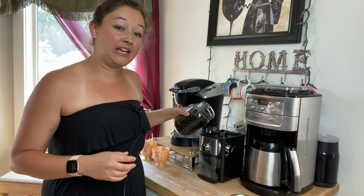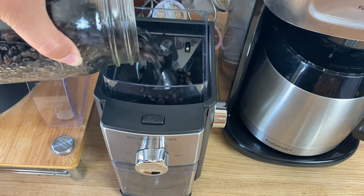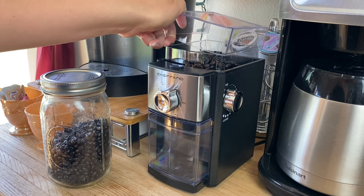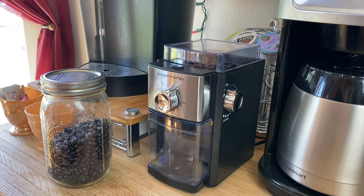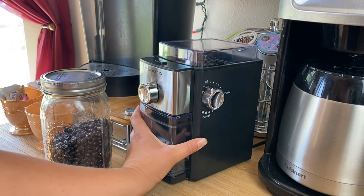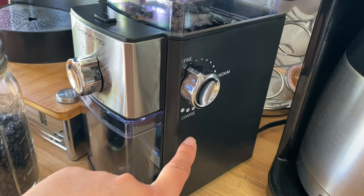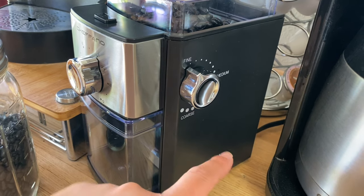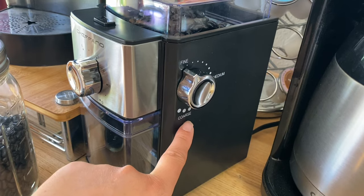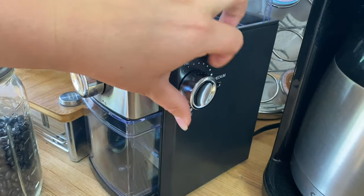We'll just add our coffee beans right into the top and put the lid back on. What I like about this burr grinder is — if you can see on the side — since we are making cold brew coffee in a French press, it's very important to have it coarse, so I'm just going to change the level to what I want.